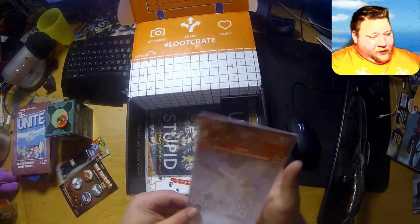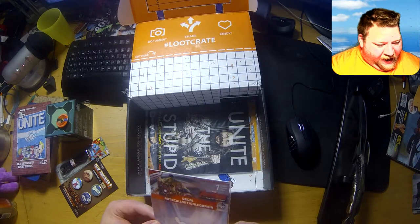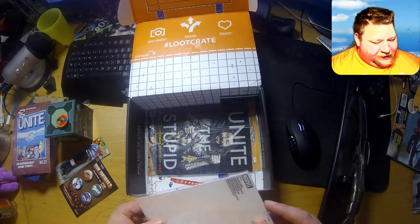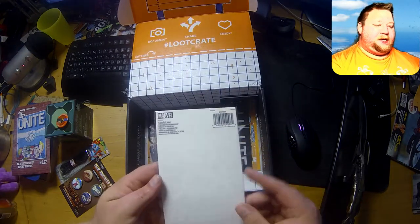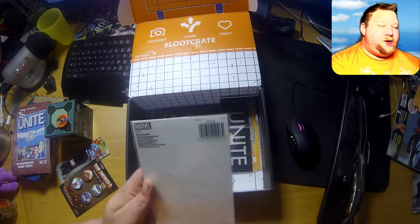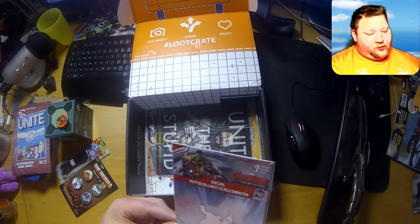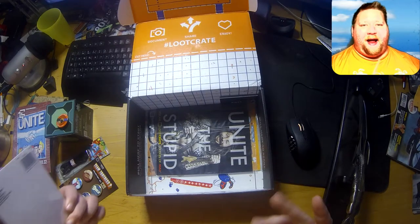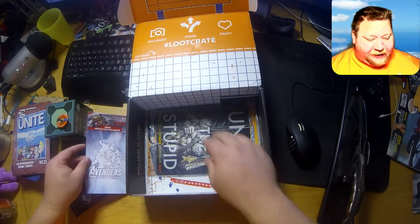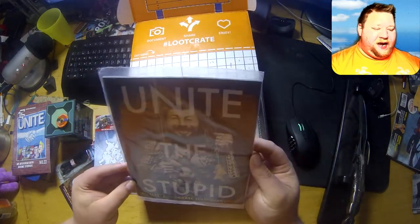Okay, we have an Avengers Age of Ultron decal — it's a reverse sticker that you can place on either a window or something like that. Pretty cool, but remember to ask for permission before you do anything like that.